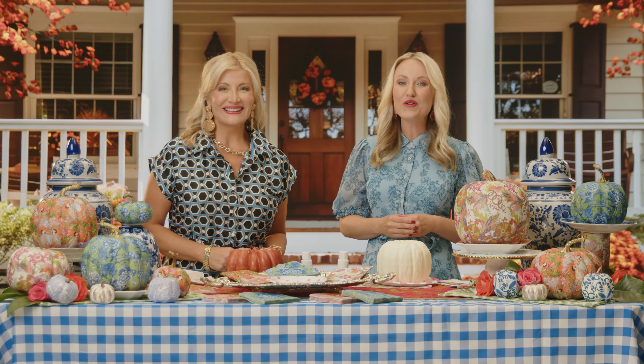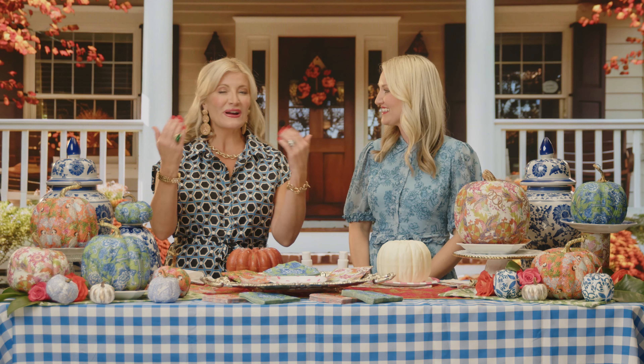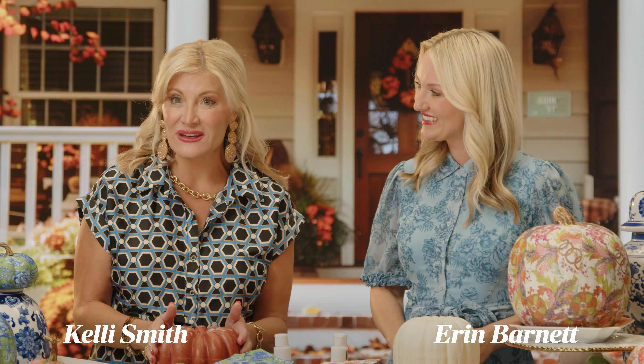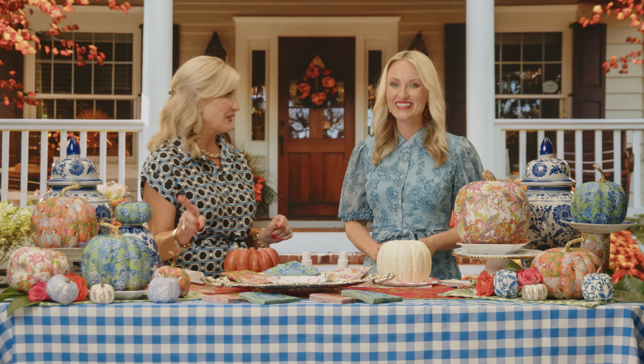Hello and welcome to the Southern Table. We're helping you count down to fall by bringing out all the pumpkins — bring on all the pumpkins! Today we're helping you transform those faux pumpkins into a beautiful work of art, and y'all know we love a DIY project. This is one of our favorites.